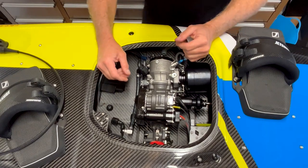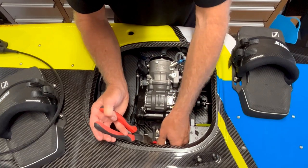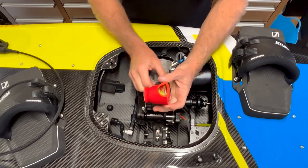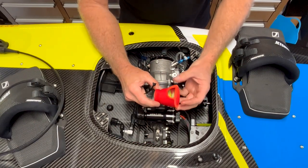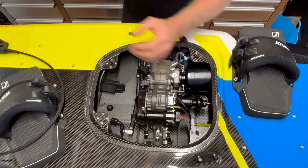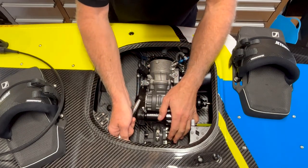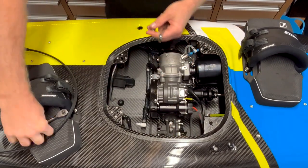We've just got one more engine mount at the back to do. This particular board has my special intake sock, so we'll just remove that to get to the engine mount. It's a little cover for the intake — JetSurfs have the intake wide open, and this cover is designed to stop water and splash getting into the engine, especially for surf riding. That's what we do here in Australia. Then we'll get that last engine mount undone. That's all four engine mounts removed.